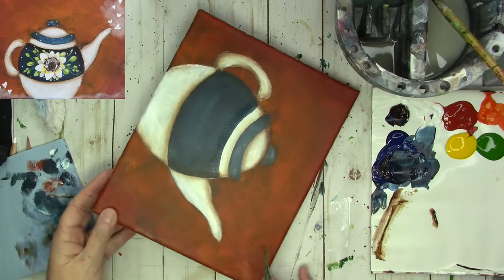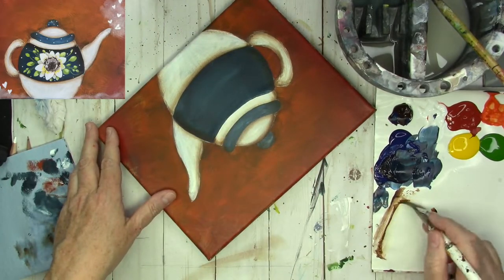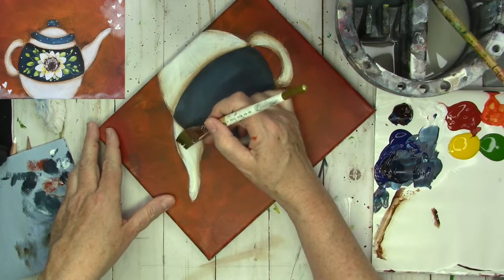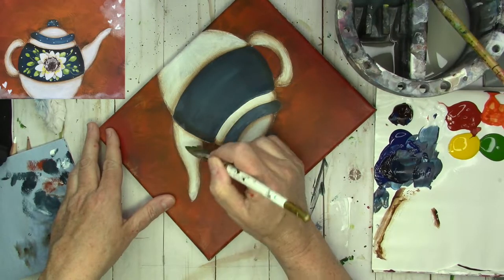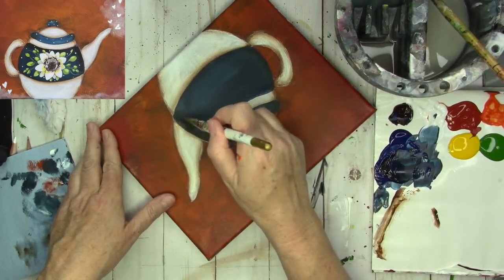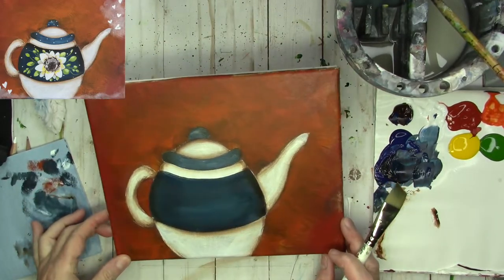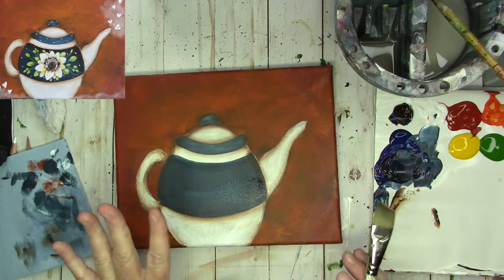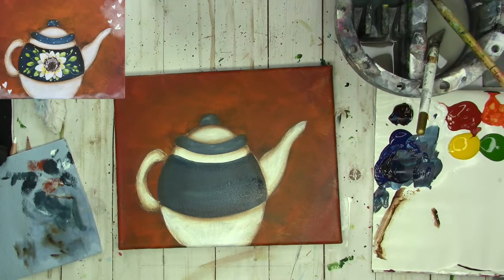I can't come in and do the bottom because I will just wipe away everything else that's there — I have to let it dry. While that's drying I'm going to do the bottom of the spout, same thing — grab some burnt umber and come in. That's looking nice and antique-y. I'm going to let this dry, then we're going to shade the band and draw the flower. While that's drying I'm going to show you how to make the steam — I think that's the fun part of this.